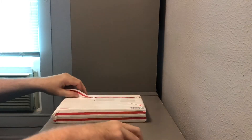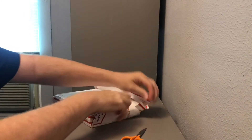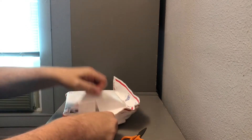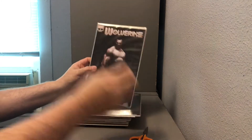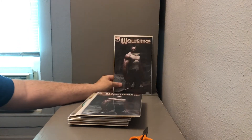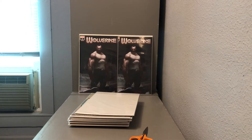All right, now we just got to get through the Tyvek priority mail envelope and we are ready to see what's in here. So the first thing we have is a couple of the exclusive Wolverine number two covers.